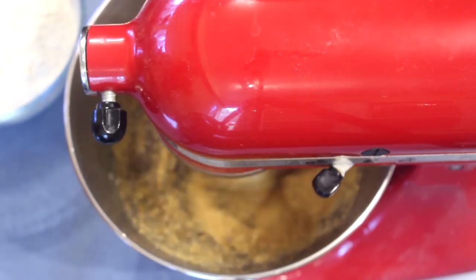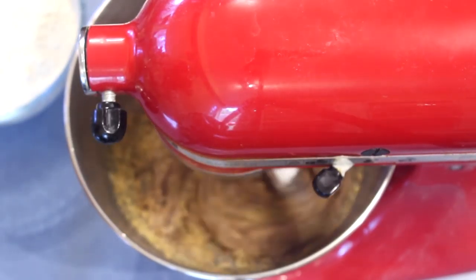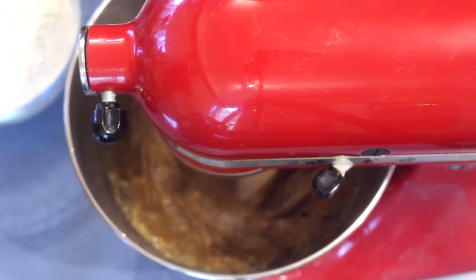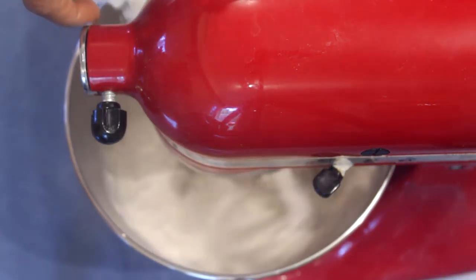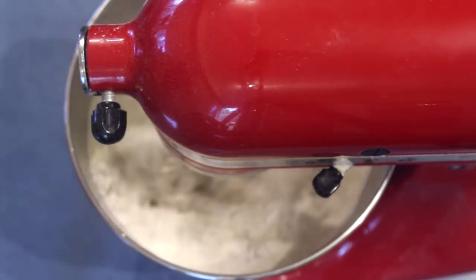After that, add the chia seeds, flax meal, and the teff meal or teff seeds. I will do some recipes with teff and chia seeds to introduce new healthy recipes. Next add the flour — you can always use different kinds of flour in this recipe too.